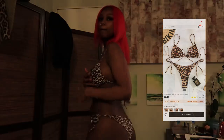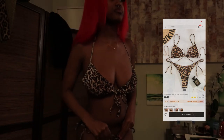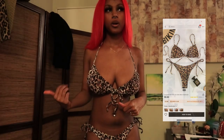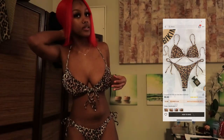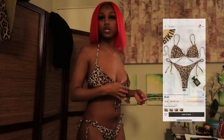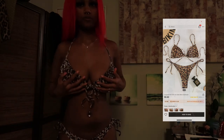This one was supposed to be in the last video, but I just didn't order it. I wanted to save it because I knew I was going to do another video. It's real complicated — it took me a while to put this on, for real.